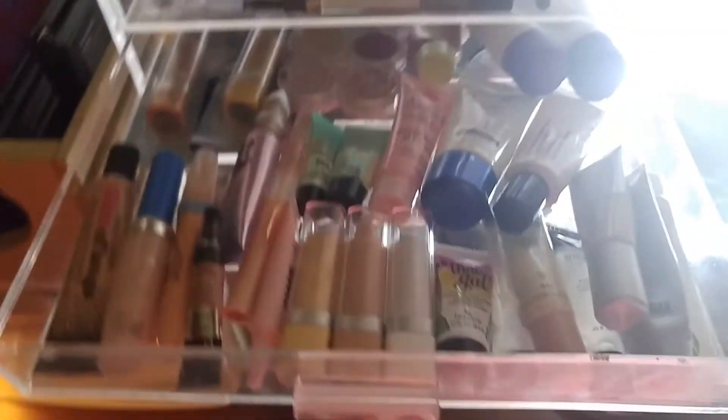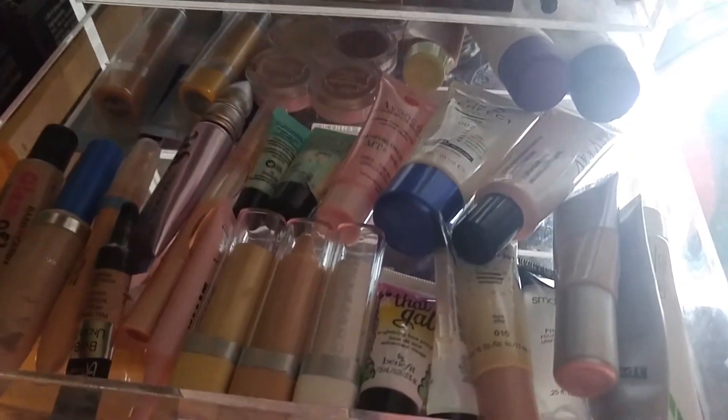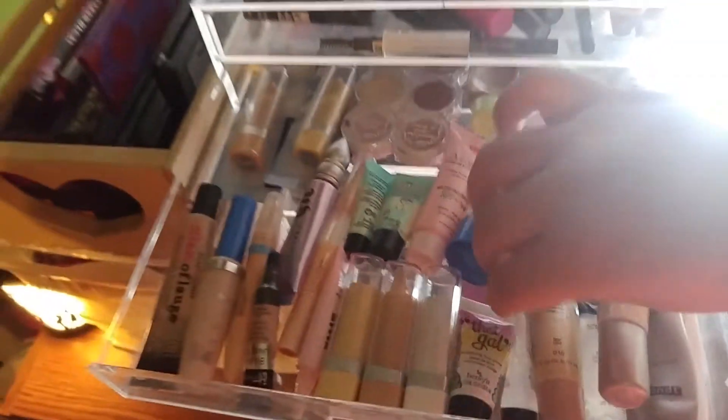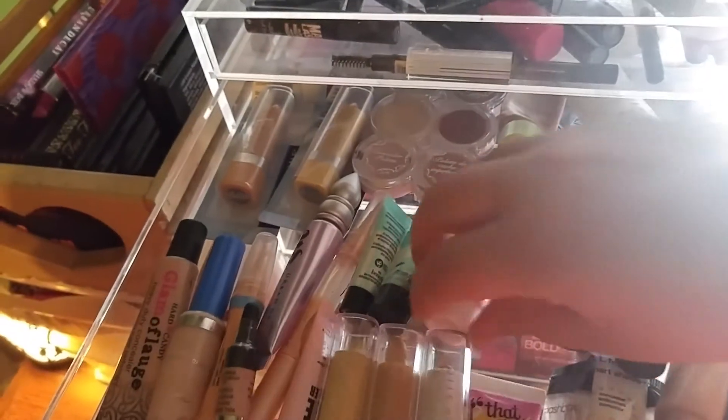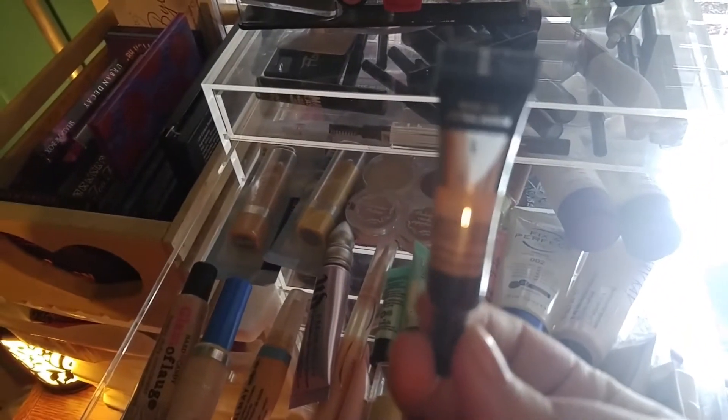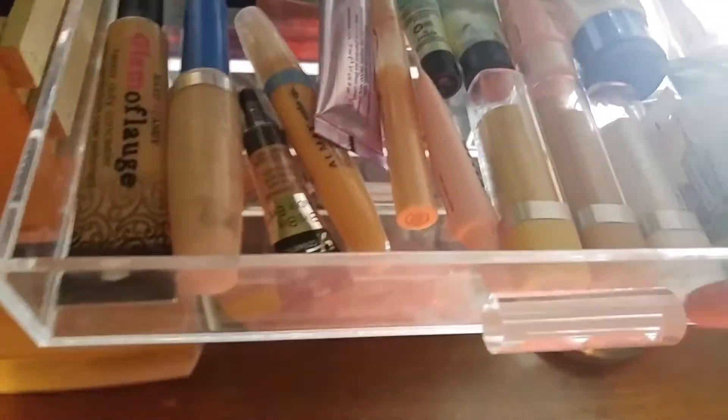My second drawer has my face primers, eye primers, and concealers. I cleaned my makeup collection before making this video and this is as clean as I can get it — everything is kind of scrunched together. I have Hard Candy, Covergirl, Rimmel, It Cosmetics — I haven't tried that one yet but it looks really good — Benefit, backups of my favorite concealer, and face primers.